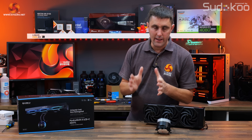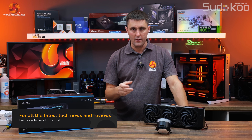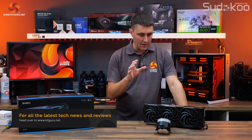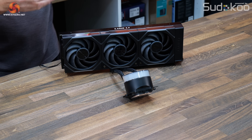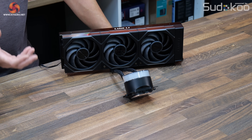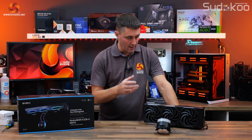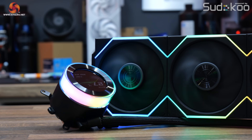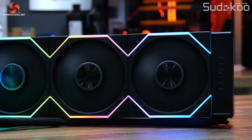Here is the Lian Li HydroShift 2 LCD. A lot of you on Facebook groups and forums have been very eagerly awaiting the launch of this. As soon as you pull it out of the box you can feel and see the quality that you get with Lian Li products. They don't seem to disappoint when it comes to how something looks and the build quality, and it does come with quite a high premium price.